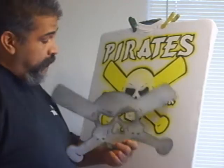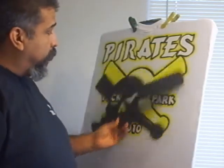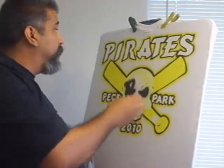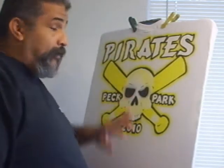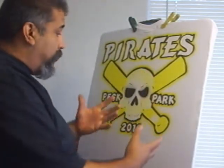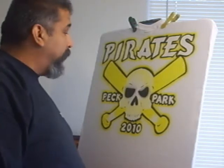What I did first is I used a stencil, a cut-out stencil at a pallon for my skull and my bats and also the letters. What I'm going to do is fill everything in and I'll try to talk my way through it. I really don't do this — I just normally paint. But let's see how this turns out.